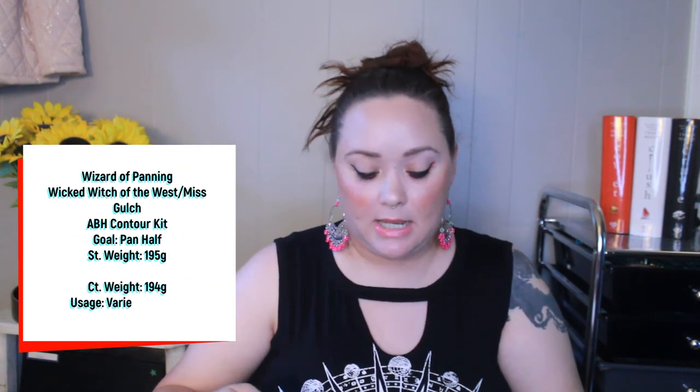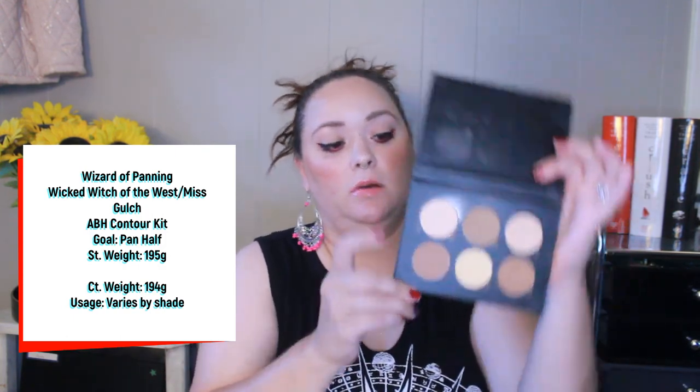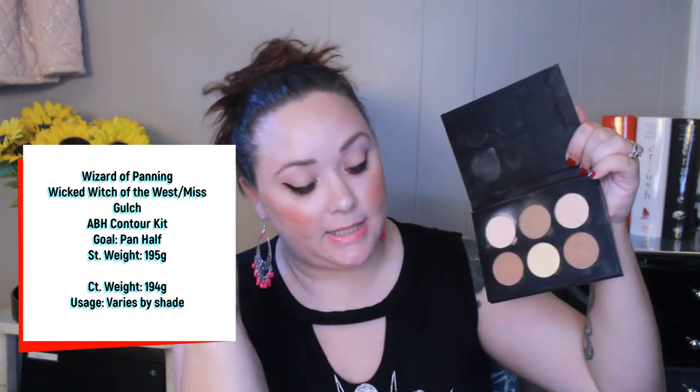The next palette is the ABH Contour Kit. I'm working on the top row: a brightener, bronzer/contour, and highlighter — Vanilla, Fawn, and Sand. I've used Vanilla six times, Fawn four times, and Sand three times. My goal is to hit pan in all of these shades and I haven't used it enough, so I definitely need to use it a lot more.